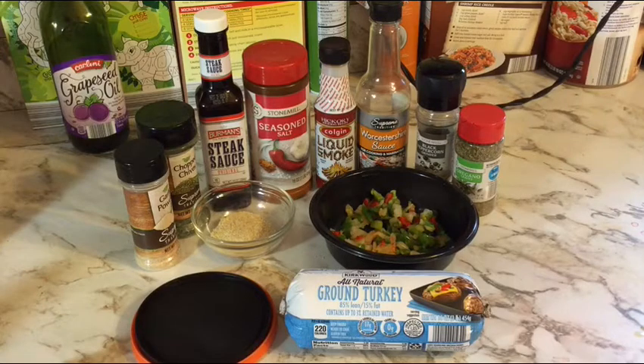I got this recipe for turkey burgers from a really good friend of mine. I took the basic recipe, took away a couple things, added a few different things, made it my own, and I'm gonna share it with you today. Here's what you need.